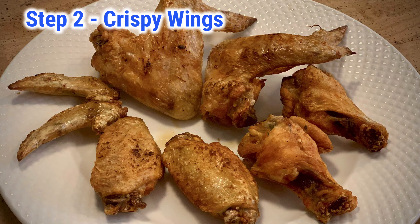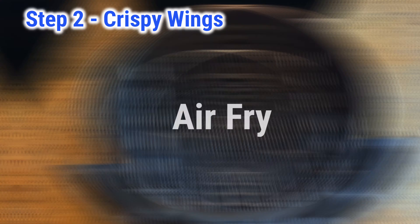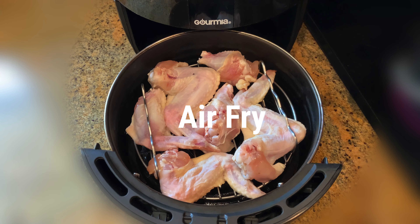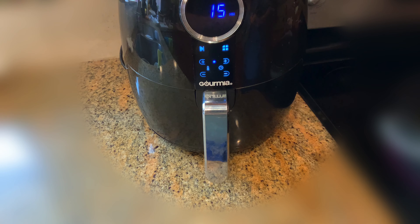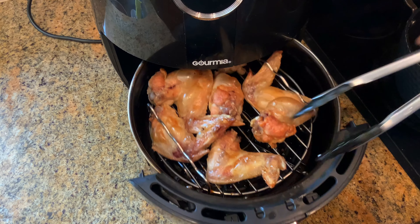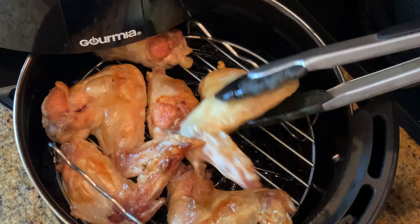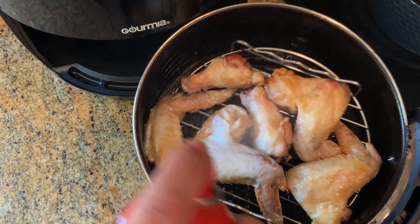Step 2: fry the chicken to crisp. For the air fryer, oil the rack first, then spray the chicken with cooking oil. Air fry at 400°F for 15 minutes first. After 15 minutes, take it out, flip it to the other side, spray with cooking oil again, and air fry another 10 minutes.